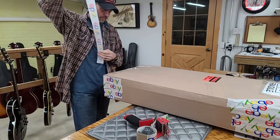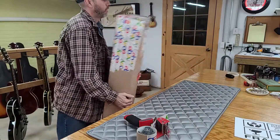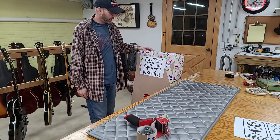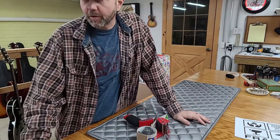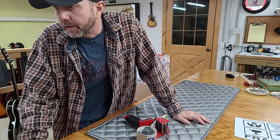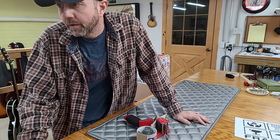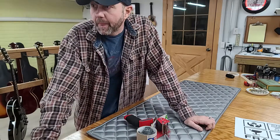End of the roll and end of the video — perfect timing! I'm going to slap my shipping label on here and take this out with the 120T today. I didn't look to see where this one was going — normally I'll tell you — so let me click on it and find out.